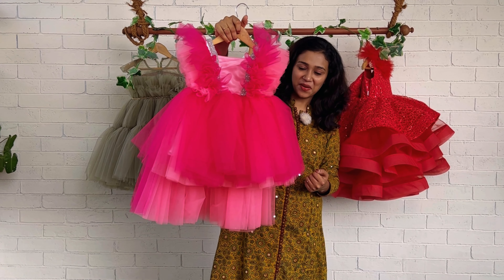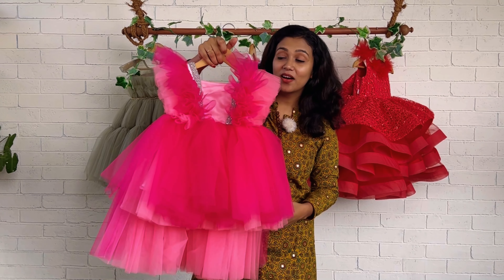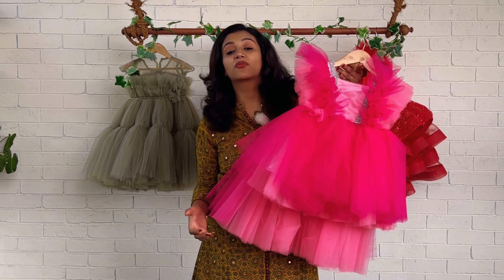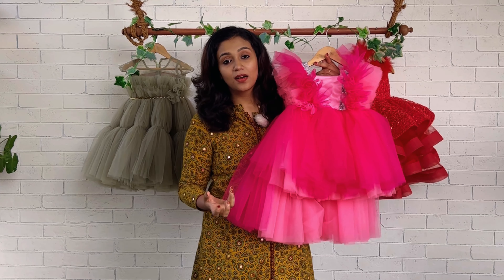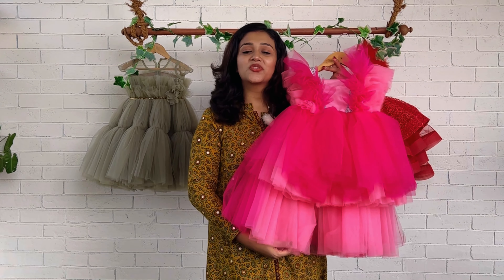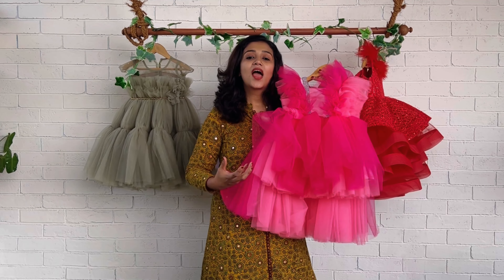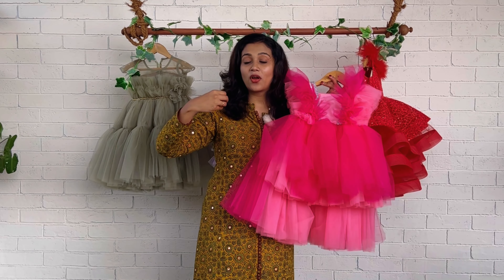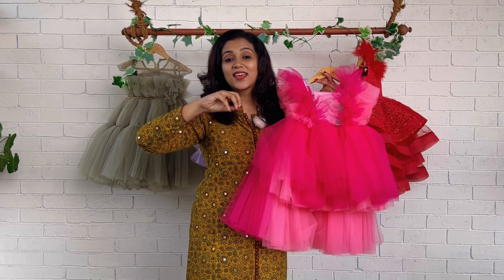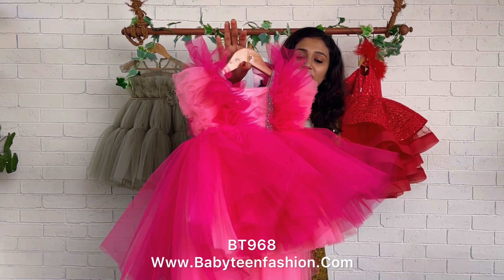Hi everyone, welcome back. You're watching Baby Teen, I'm Nejunas with you. Today we have this beautiful high low pattern. We are getting so many inquiries for this high low pattern because parents and mommies would like to have a little tail attached on the dress when their baby wears it. This kind of high low pattern is really trending, and when she has that royal walk for her special day, she can have a little trail like a princess.